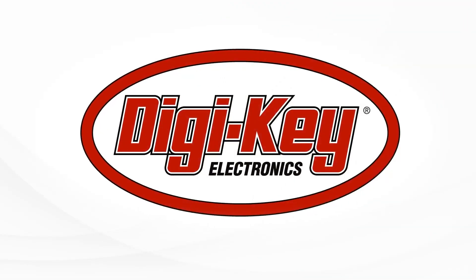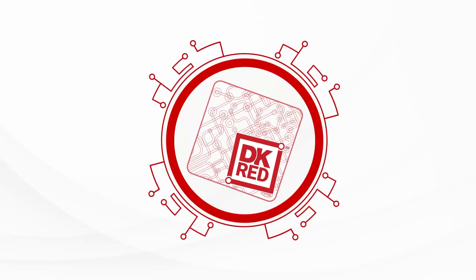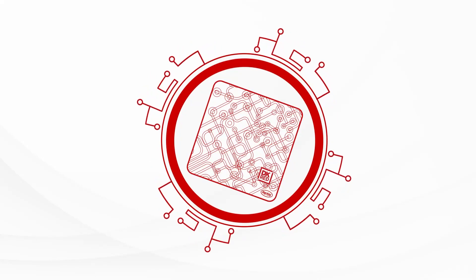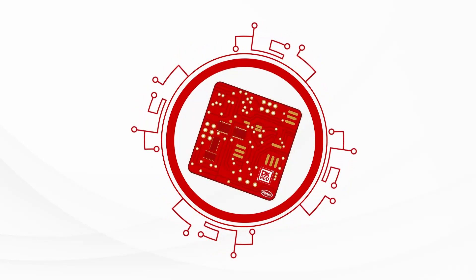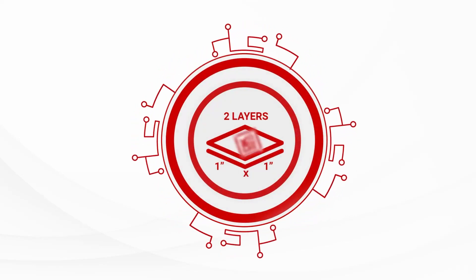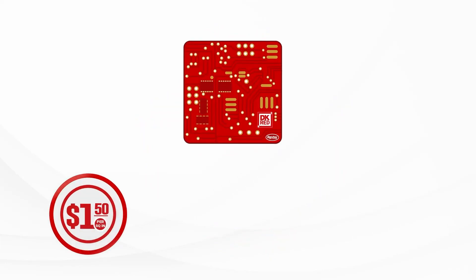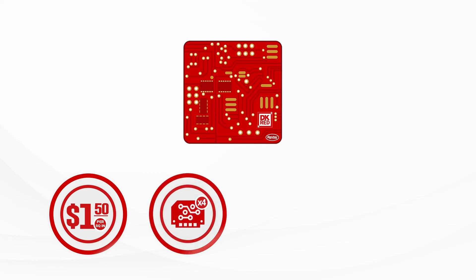For this week's Digi-Key Spotlight, we need to talk about Digi-Key Red. Digi-Key Red is the company's own PCB manufacturing service. DK Red offers two-layer PCB manufacturing at $1.50 per square inch, with a minimum manufacturing run of four boards per order and a 10-day turnaround. The color selection of your boards is limited — I hope you like red. But otherwise, this seems like a fantastic offering.